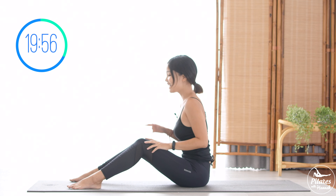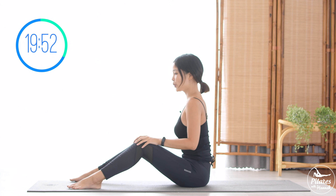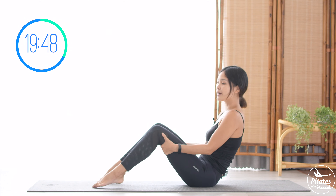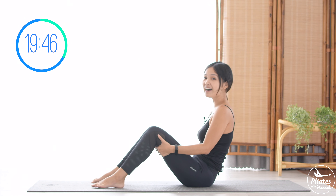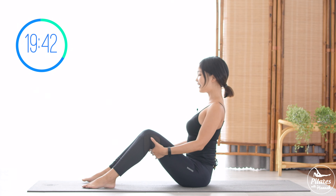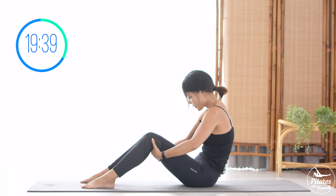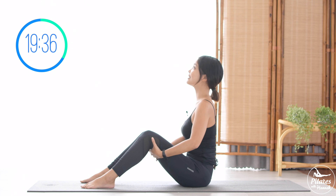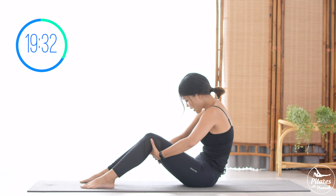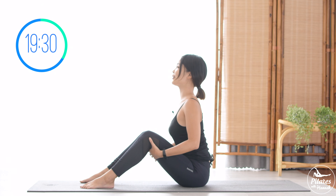Rotate your shoulders fully to 4 directions, and then reverse. Inhale deeply to your nose and exhale deeply to your mouth. Now hands behind your hips, lean backward. Press your feet down, legs parallel, open your chest, engage your core. Inhale, round your spine, chin to chest, pull the belly button in — then open: chest open, look towards the front. Round your spine again. We're going to do it 6 more times with your own breath.